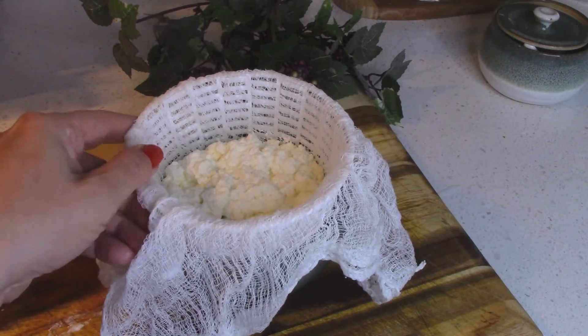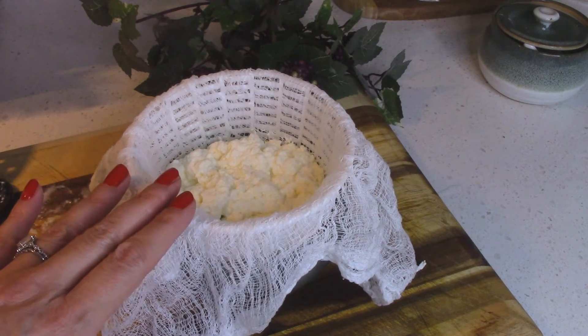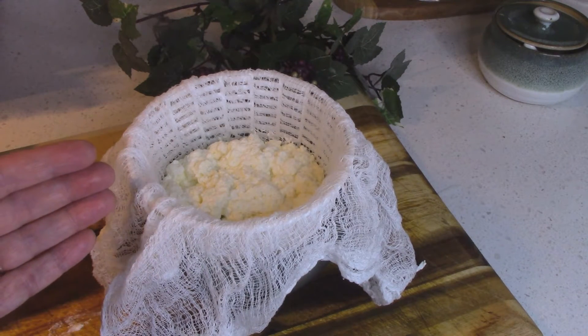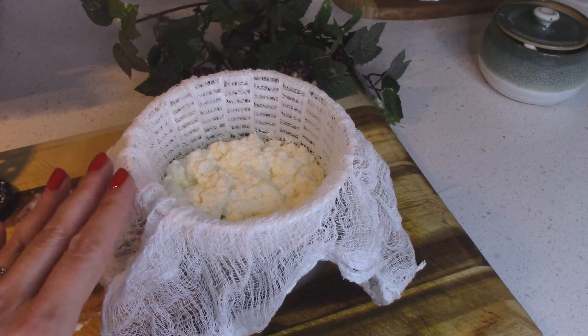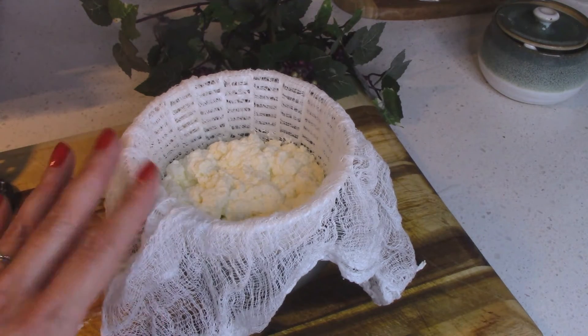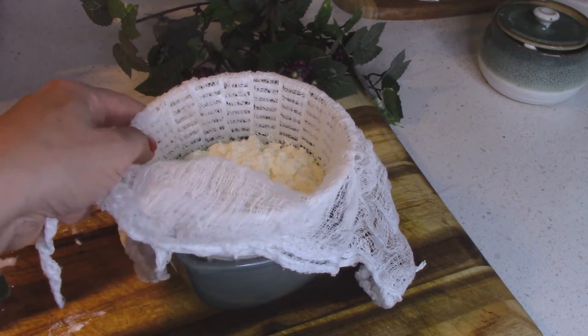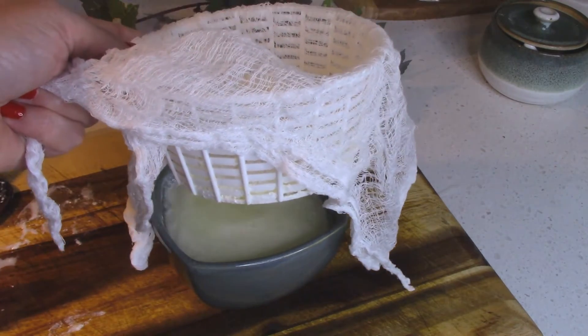We're going to let this strain in the cheesecloth for about 20 minutes, which is the texture I like. If you want it drier, let it sit for 25 to 30 minutes; if you like it more moist, 10 to 15 minutes. I prefer the 15-to-20 minute mark. As you can see, the whey has collected nicely in the bowl.